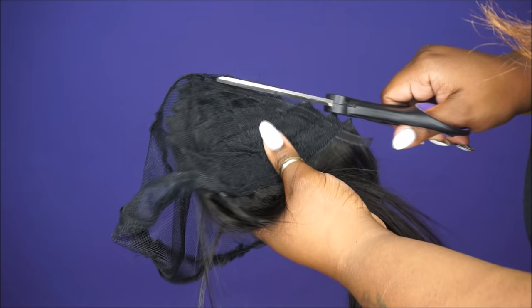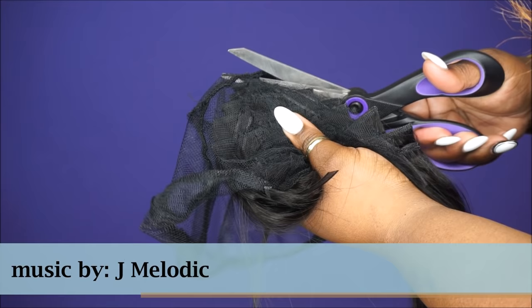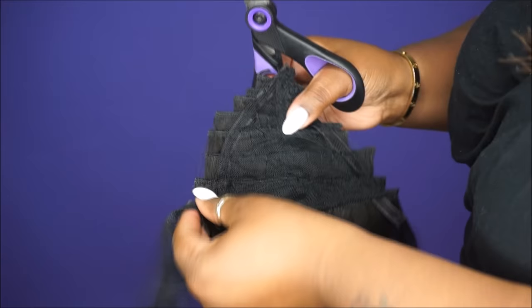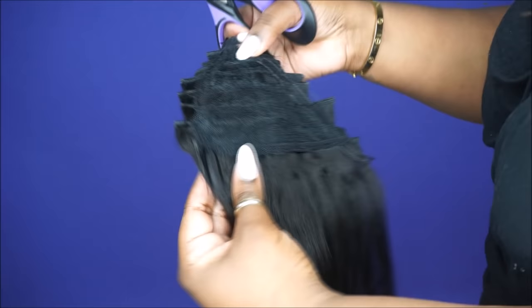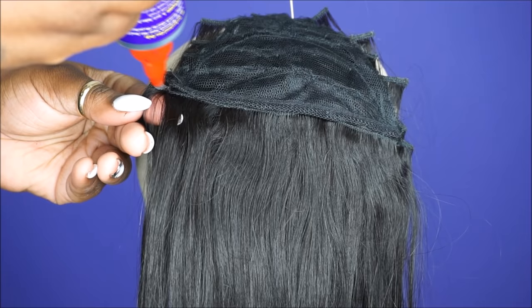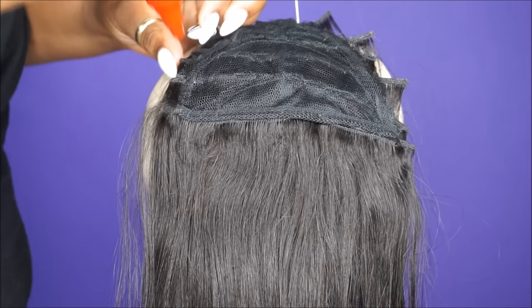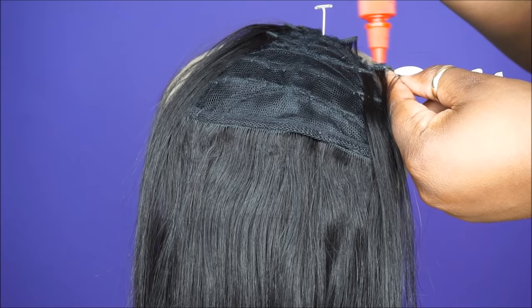Now it's just time to cut off all the excess net. Look at that — the foundation is so solid and good, and that means you will definitely have longevity out of your clip-in bangs. Now you just want to take some hair bonding glue, take all the flaps that you left, fold them in, and glue them to the net. The purpose for doing this is so that your hair can blend seamlessly along the edge and you won't have any exposed wefts.